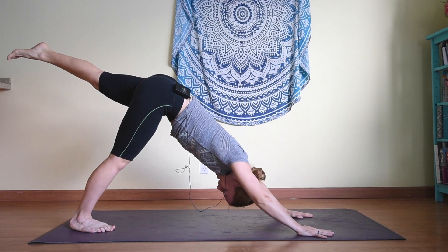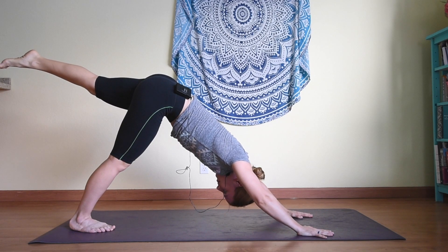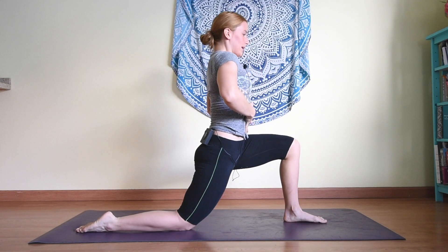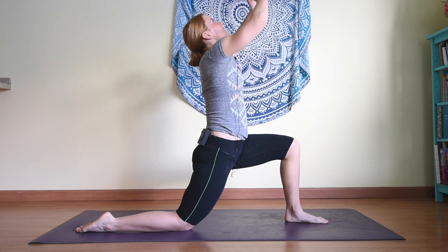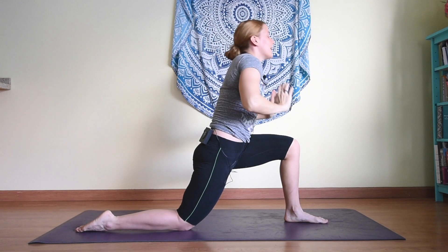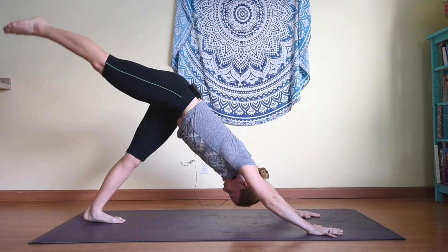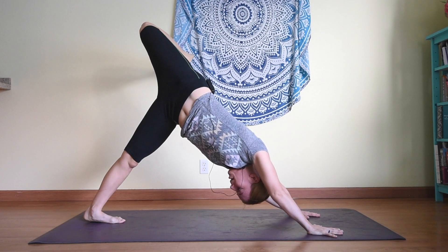Inhale left leg up, keeping hips and toes pointed down. Inhale and stepping through to a low lunge, left foot forward. Inhaling hands to heart center — even though you are dropping into the hips, think about increasing the distance between your hips and your rib cage instead of collapsing down, lift up. Inhale, exhale hands overhead. Exhale tucking the toes, hands to the mat, coming back to downward facing dog. Inhale the right leg up, and then let's go ahead and turn out this time, opening up the hips, but trying to keep the shoulders square.